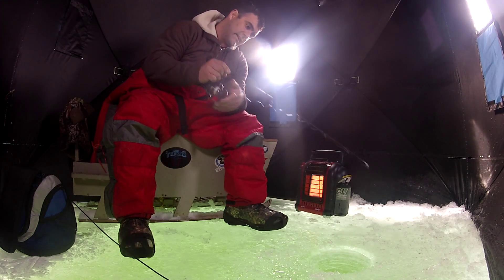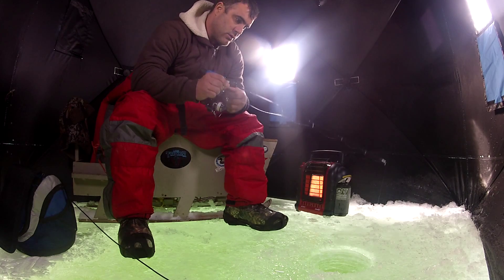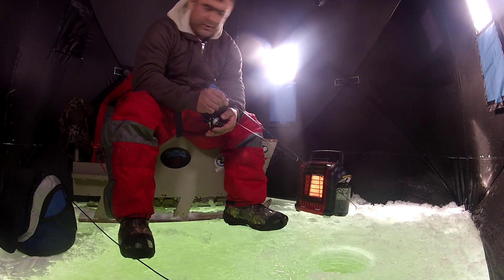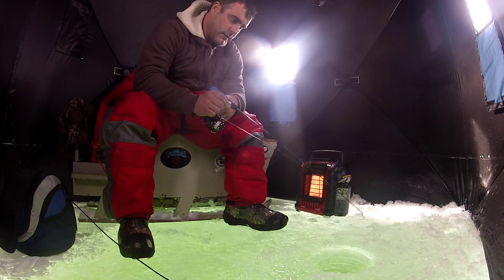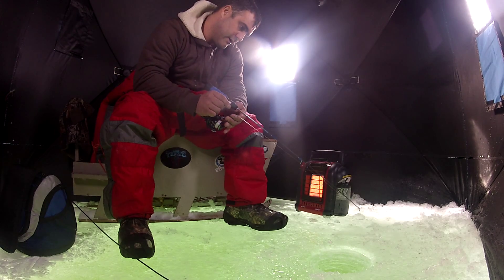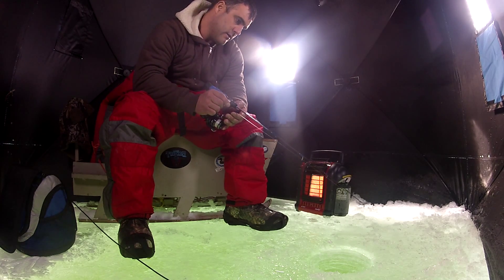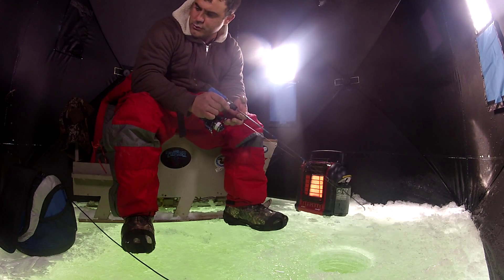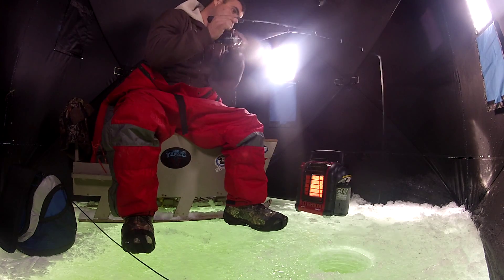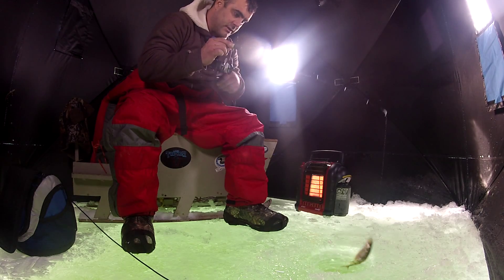I love drop shotting when ice fishing. What I was saying is I like to use a drop shot for the fact that I can knock bottom with it and kick up some soot, bring in the action — just like that.